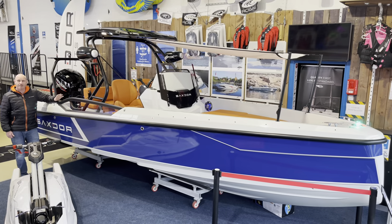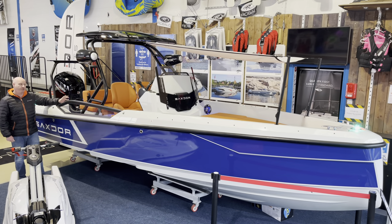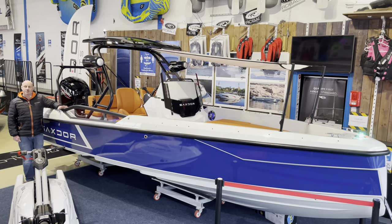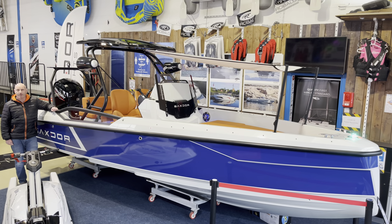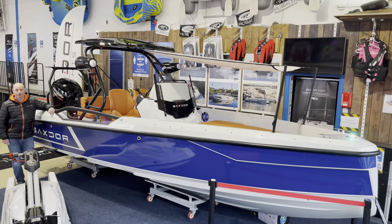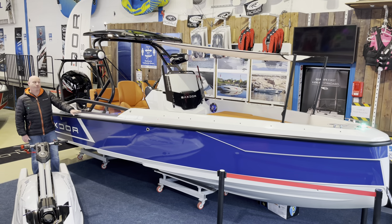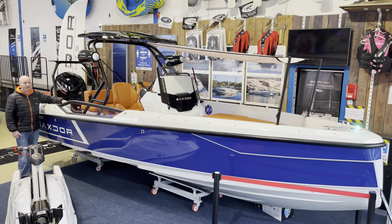This is the Saxdor four-seater version of the 200 Sport. This boat comes in blue as standard with really nice tangerine upholstery. There are other colour options available — a graphics package in red and grey or turquoise and grey — both of which look stunning. This boat is fitted with optional side windows, and has a step on the side with flooring that matches the soft touch flooring inside.